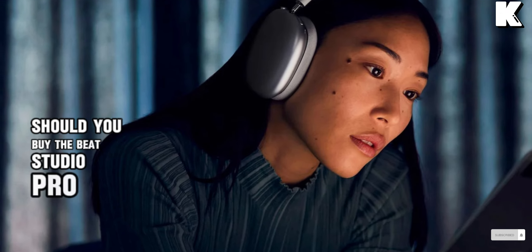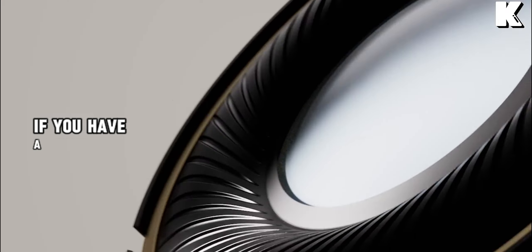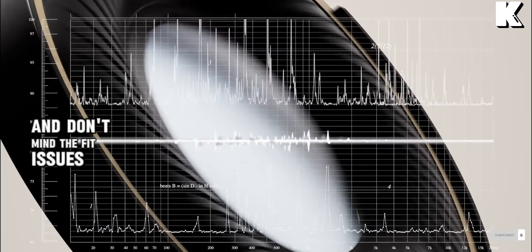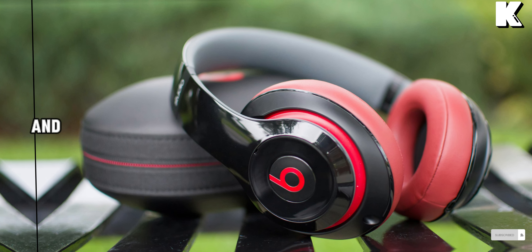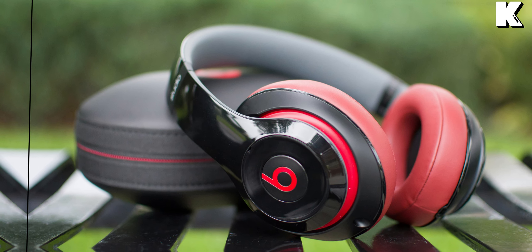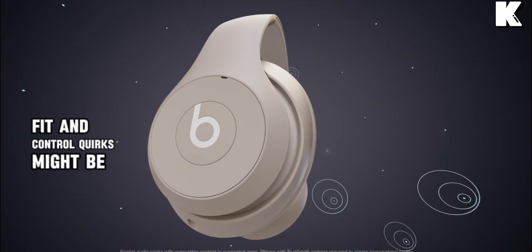Now the big question — should you buy the Beats Studio Pro? Well, it depends. If you have a smaller head and don't mind the fit issues, these headphones offer impressive features like spatial audio, good battery life, and solid noise cancellation. However, for users with average or larger-sized heads, the uncomfortable fit and control quirks might be deal-breakers.